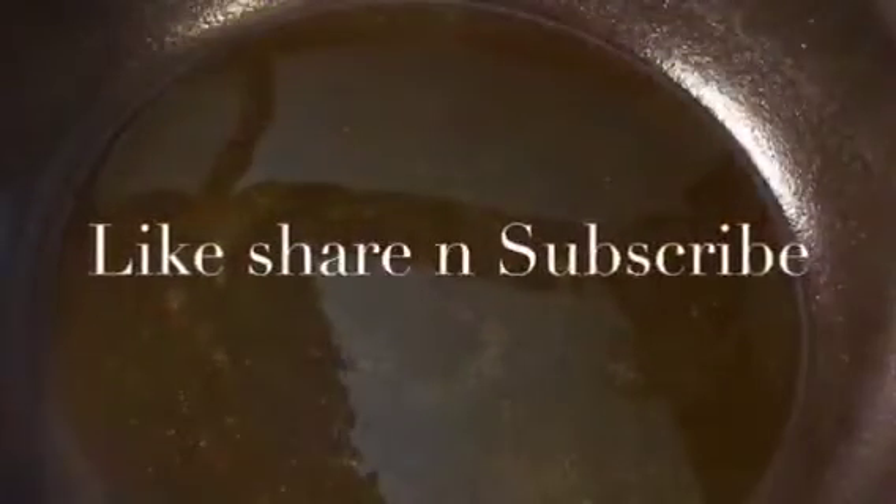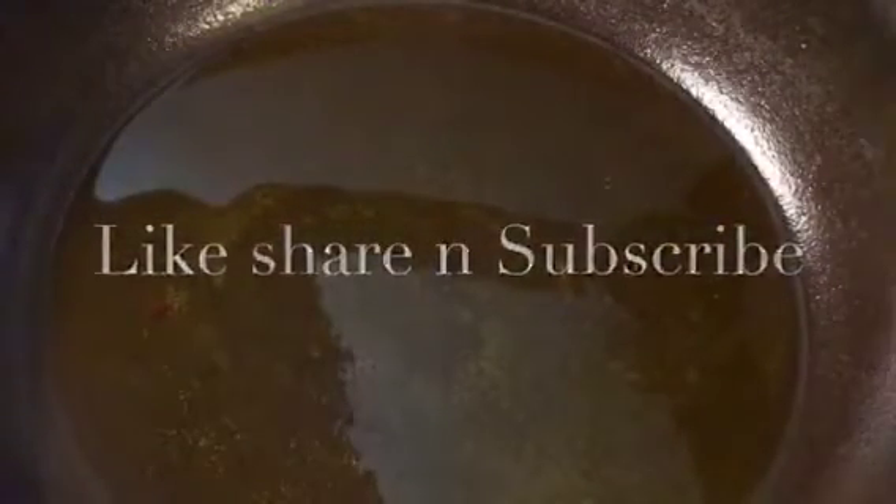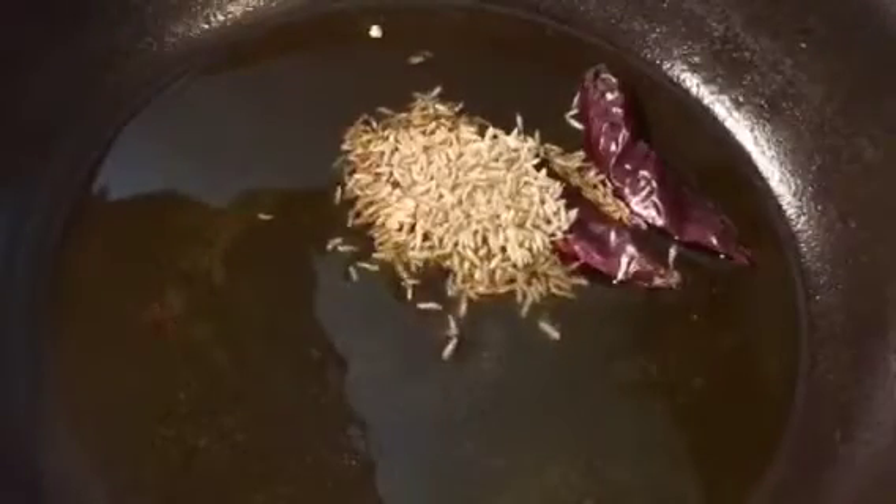Our oil is nicely heated up, so put two red rai chili or sukhi lal mirchi, and add one tablespoon of jeera or cumin seeds.